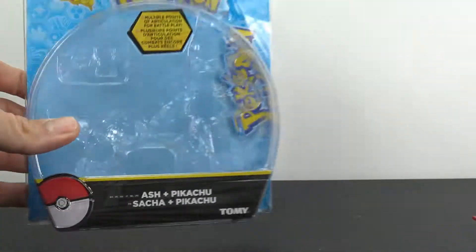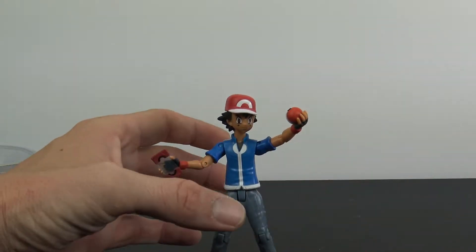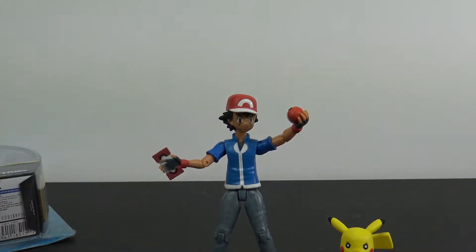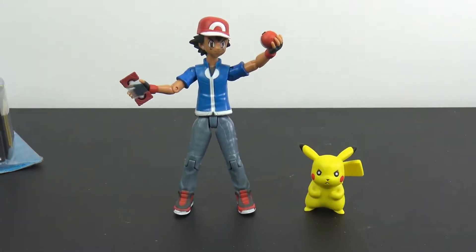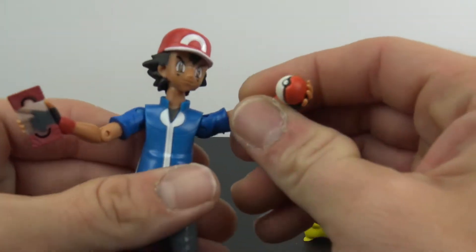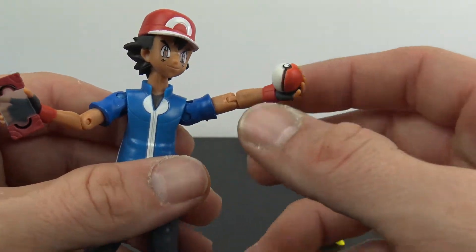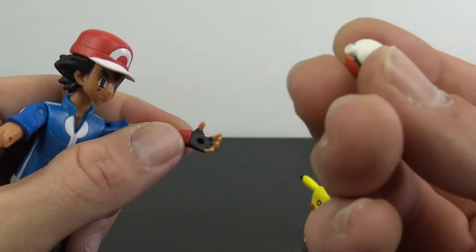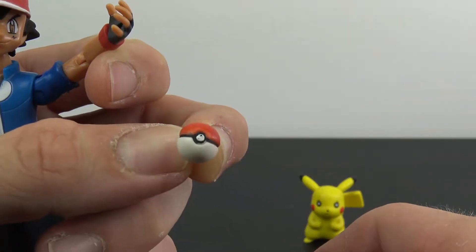They're relatively cheap — I think it was only like $11.99. As far as accessories, all you really get is basically just the Pokeball, or Pokemon ball, whatever you call these. I'm not the biggest Pokemon fan, but you do get the ball, which basically just pegs into his hand.